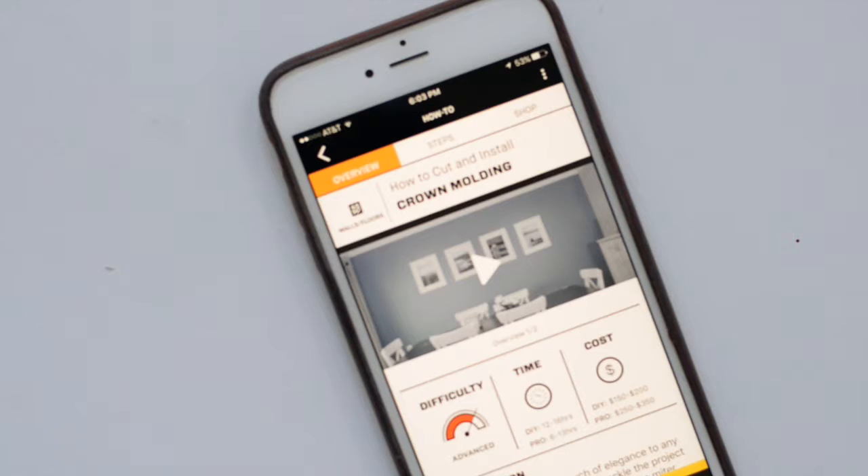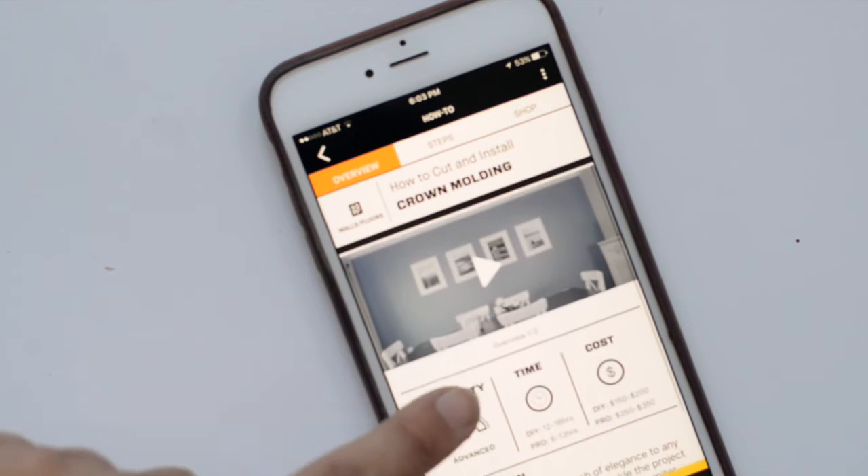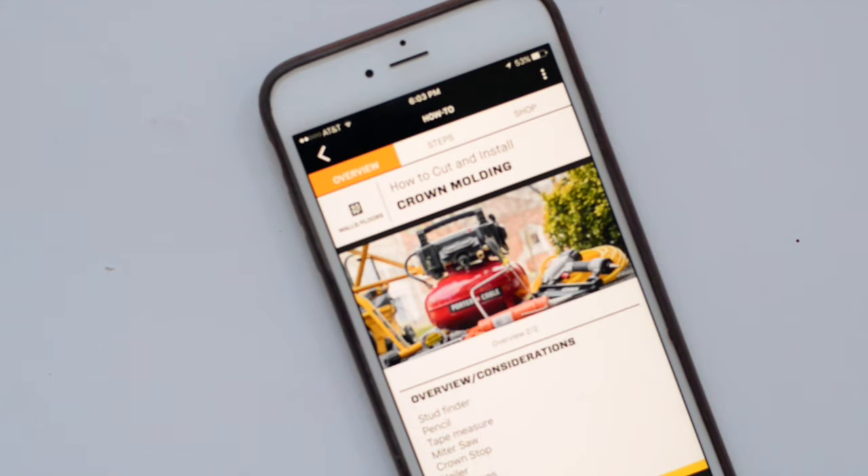The DIYs app is so easy to use and it's so easy to understand what you're getting yourself into. All of the projects have a range from beginner to expert so you know exactly how hard your project is going to be. They also have the time frame that you'll work within.